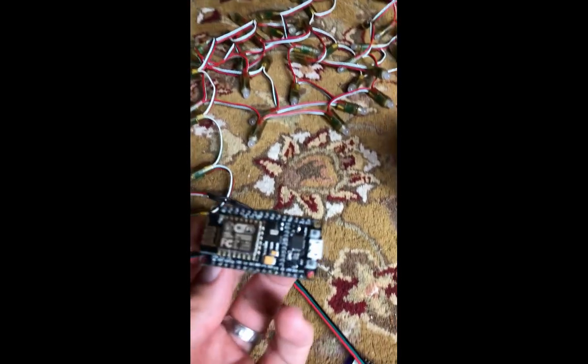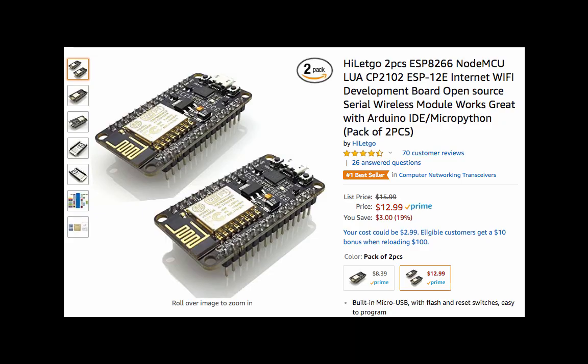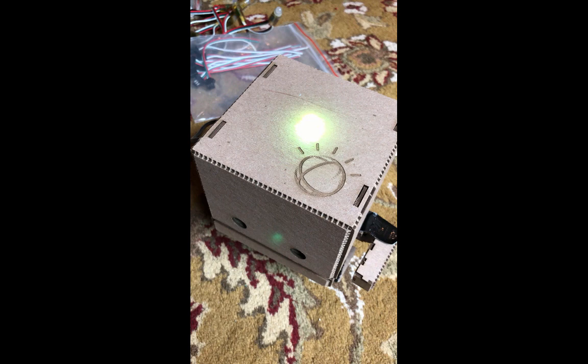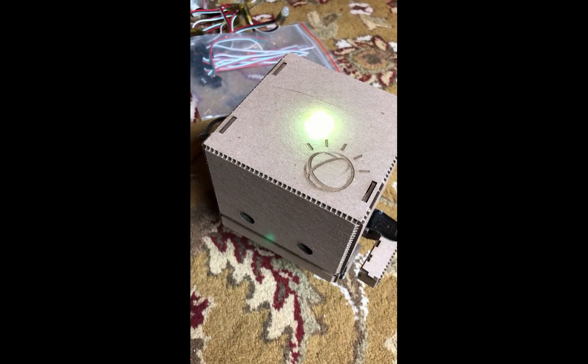Let me show you how I did this. I have this little NodeMCU. It does Wi-Fi, so my TJ Bot is using X lights and sending out E-131 DMX signals.